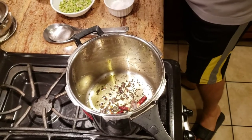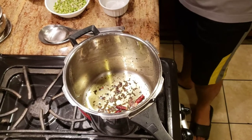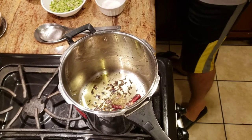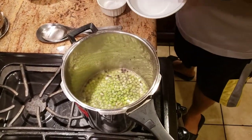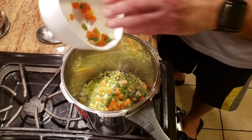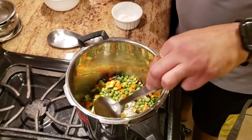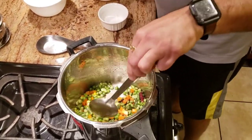Now we're gonna go ahead and add just a little bit of hing. After adding the hing, I'm going to add my pigeon peas and my mixed veggies as well. With masala khichdi you can add pretty much whatever vegetables you want in there — you can be creative with it. I'm just using most of the vegetables and that's about it.